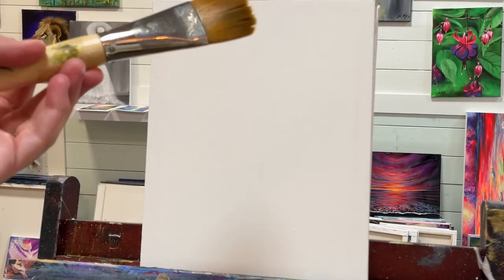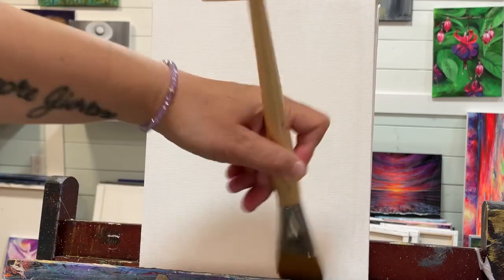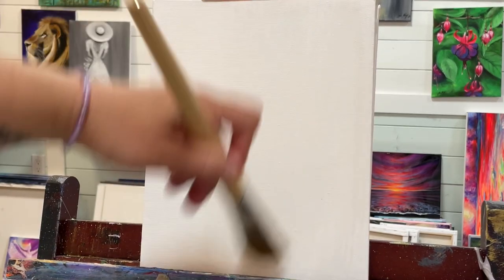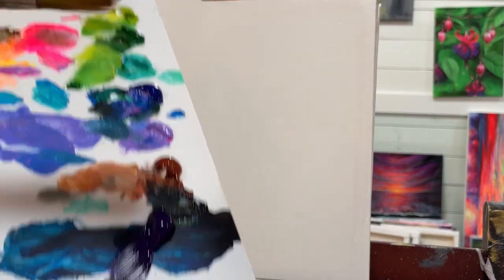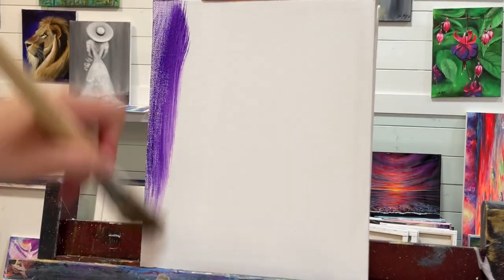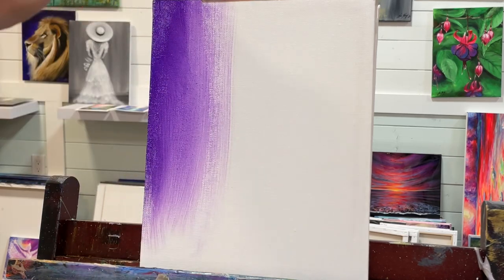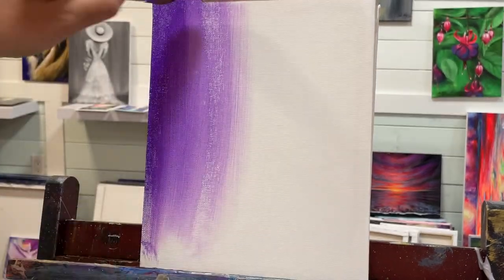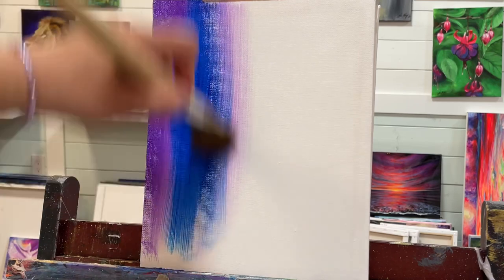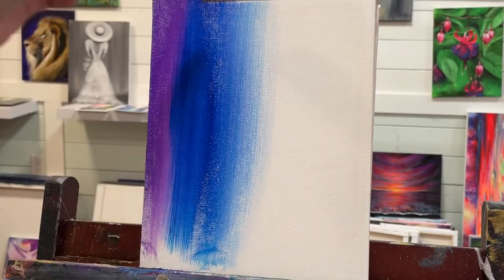I'm going to begin with a number 30 filbert brush, and I'm going to just wet down the canvas a little bit. So I'm going to start with some dioxazine purple and I'm just going to bring it in on the left side, and I'm going to go into some phthalo blue and start overlapping, then into turquoise.